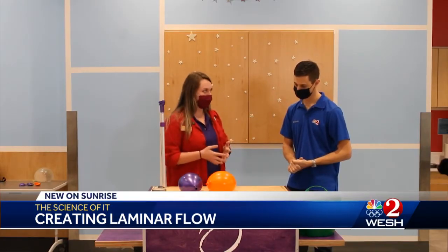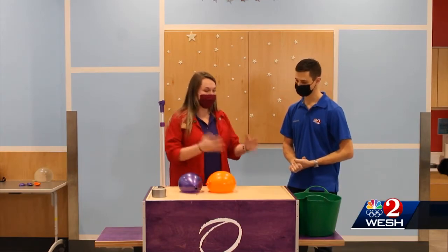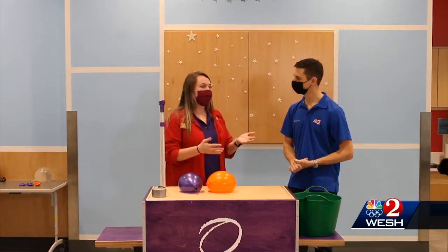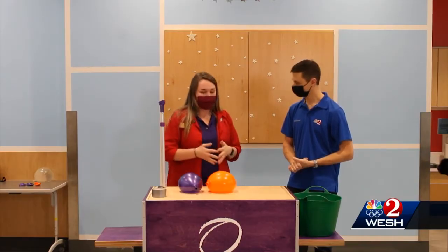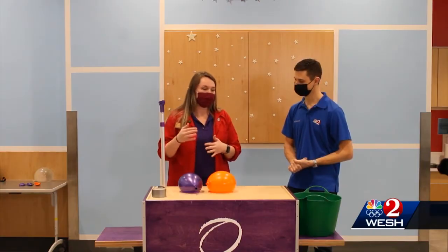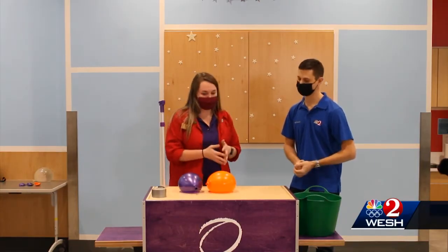We're trying to recreate laminar flow. Water and gas flow in two different ways — they either flow laminarly or turbulently. Laminar flow is basically going to flow in parallel lines, while turbulent flow goes in all different directions, kind of more chaotic than laminar flow.